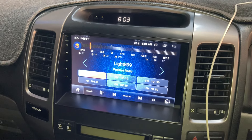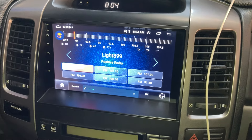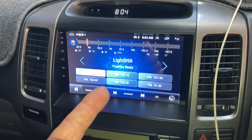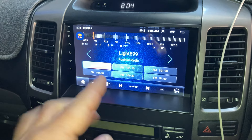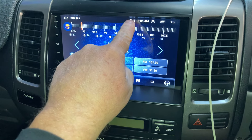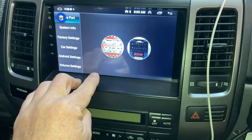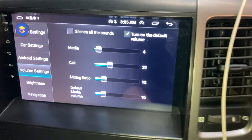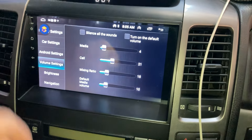One of the other problems: when you're listening to music or radio, a good volume might be 15. But then when you take a phone call, to hear the person on the other end you need to turn it up to about 30 or 40, which is heaps louder. Then you end the phone call and of course your radio is blaring. I haven't worked out if there's a setting to adjust the phone call level. I went into volume settings and played around but it didn't make any difference.